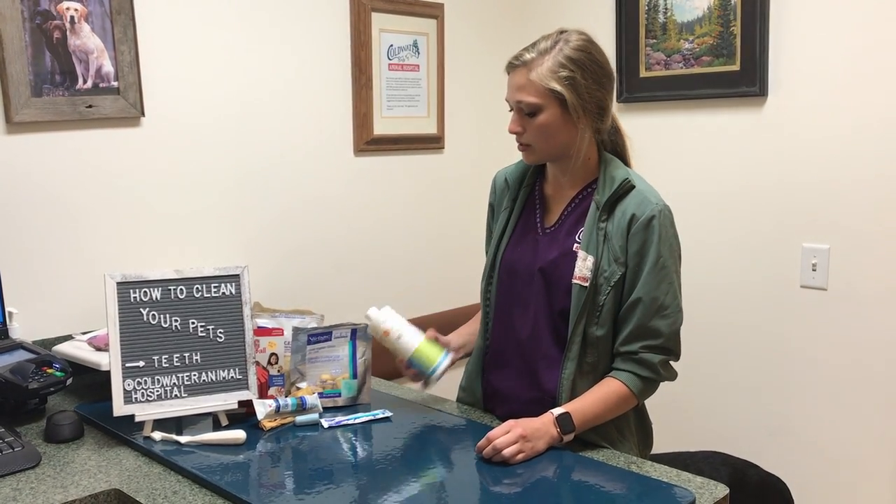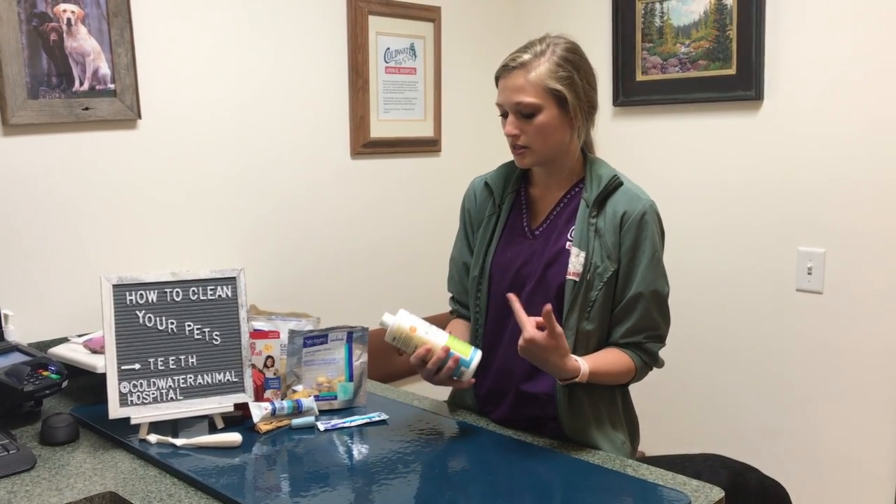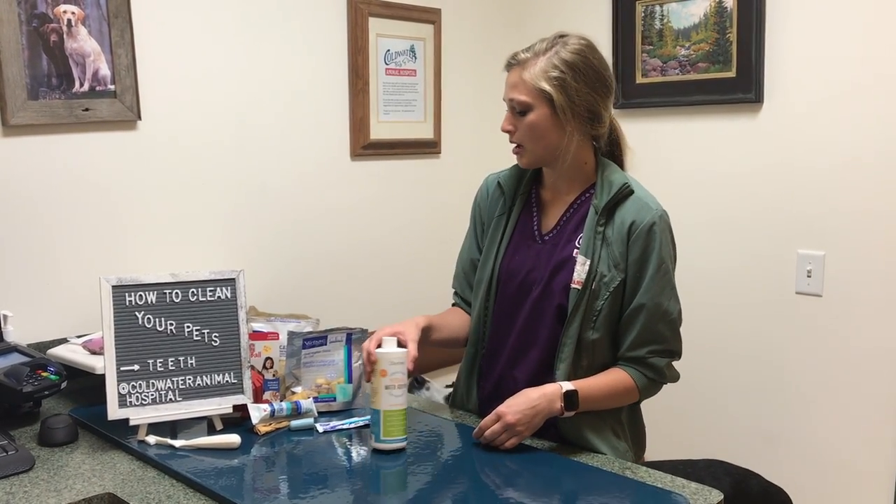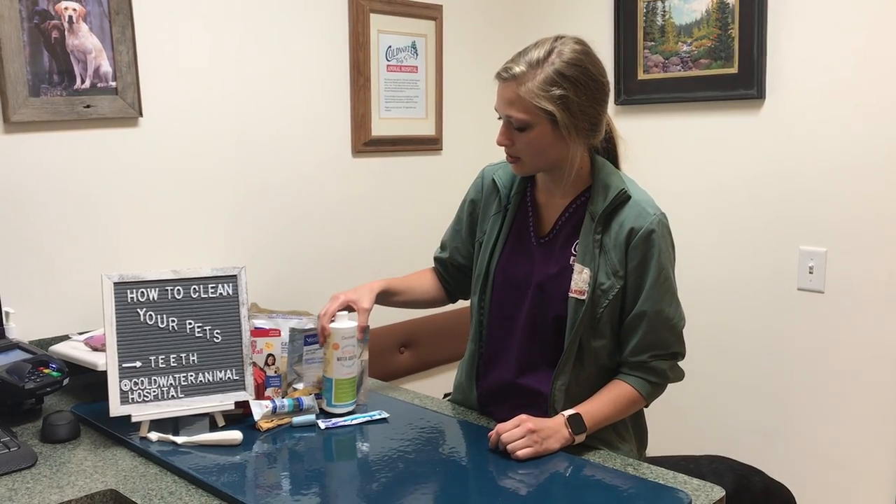Another product out there is water additives, and these are actually really great because they're easy to do. All you do is add a little bit to their water bowl, and it helps break away some of that tartar that is there.